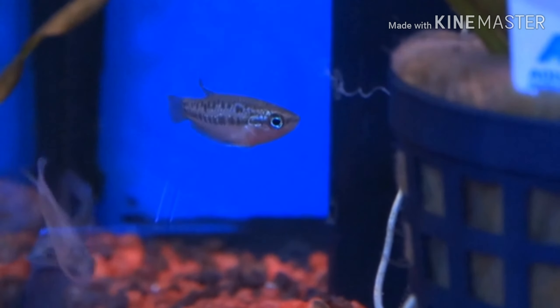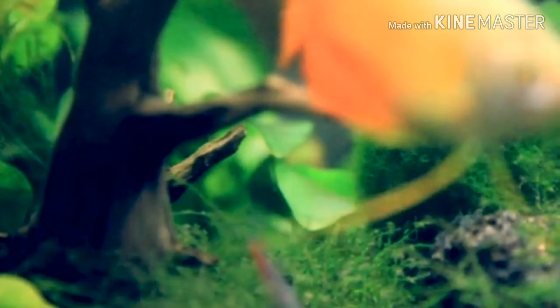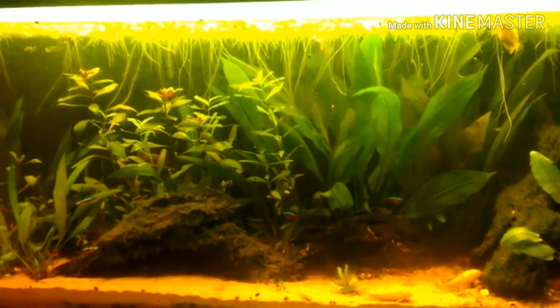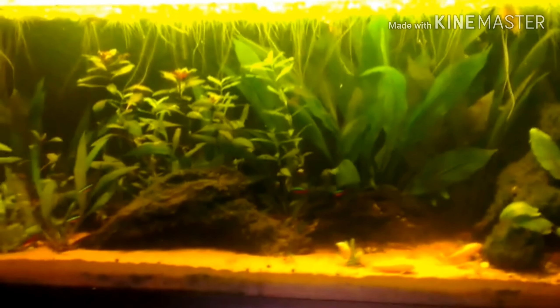The peaceful method is the solution. Some Gouramis are aggressive, some are semi-aggressive, and some are peaceful. They may be attacking in certain conditions.